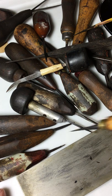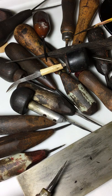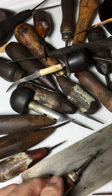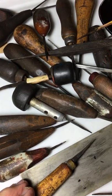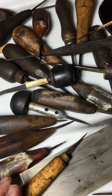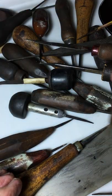So, you wanted to see the secret weapons that Ken Hunt engraves with, to do his little masterpieces. Well, here they are. This is what they are. Sophisticated, aren't they? Look at these.